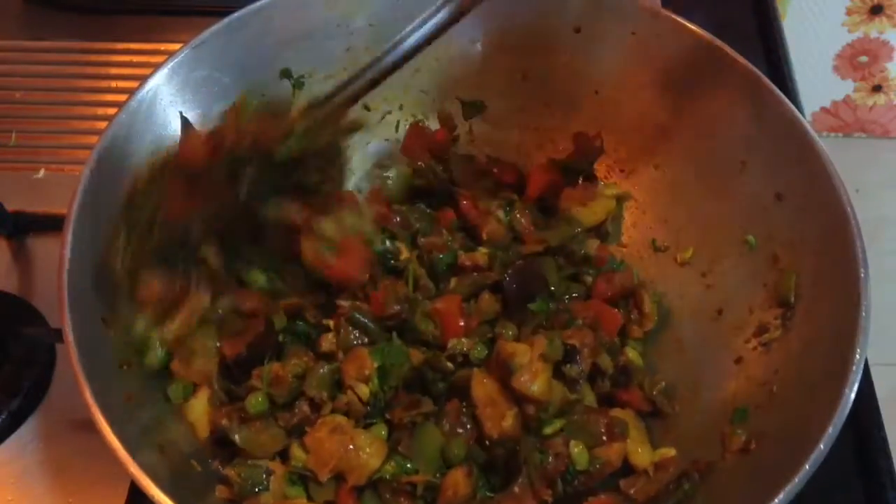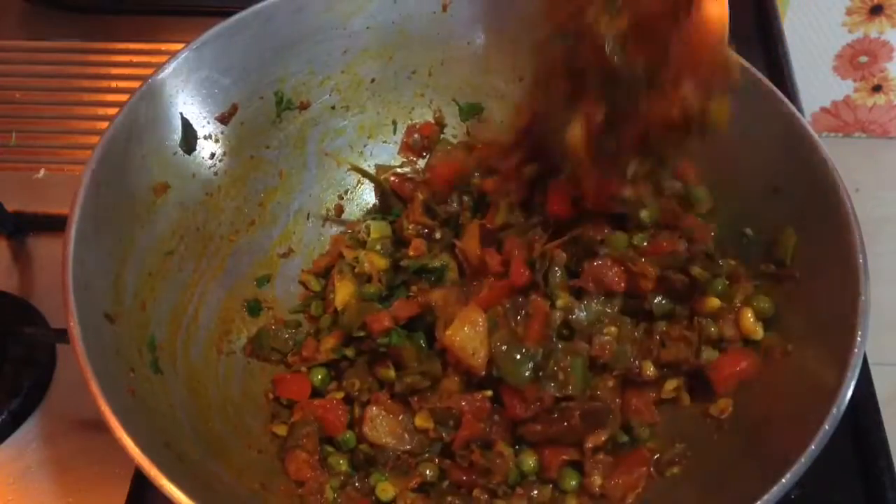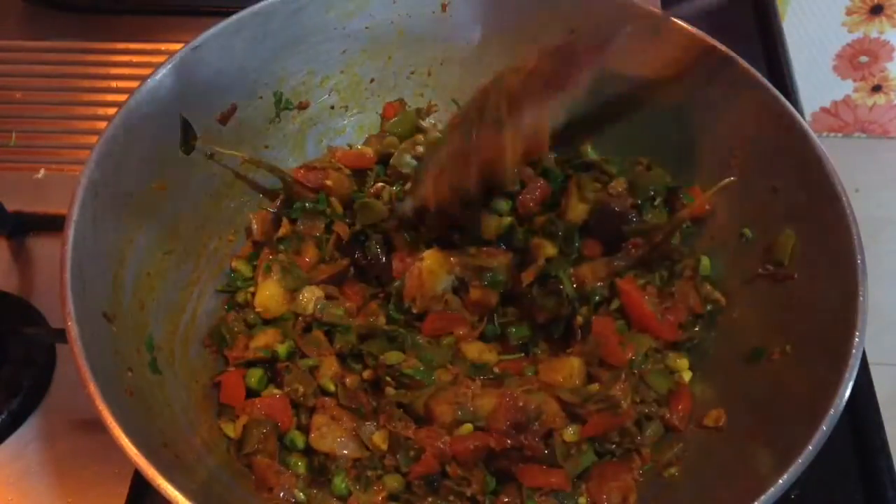If you have liked this video, don't forget to give a thumbs up, share it with your friends, and subscribe for more such easy recipes and delicacies on the plate.